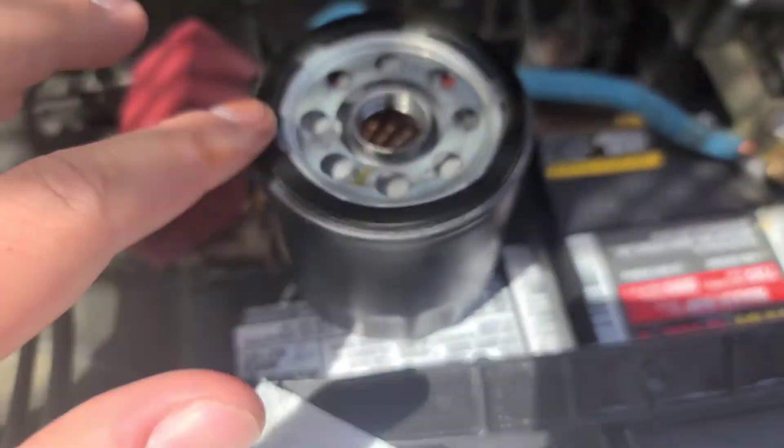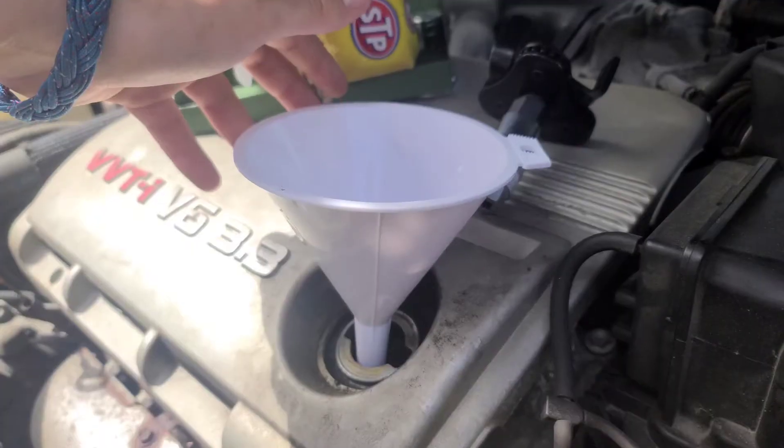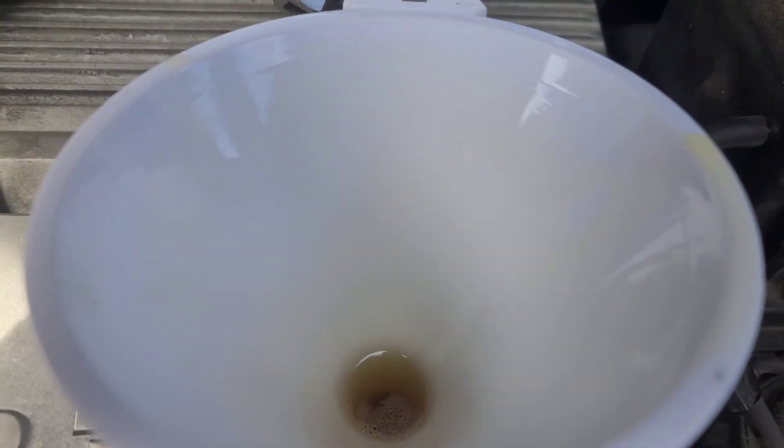Lube up the seal before you actually put it on.